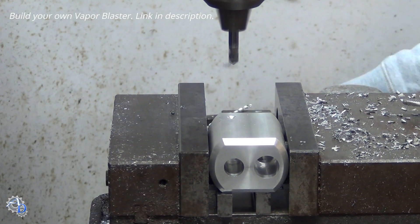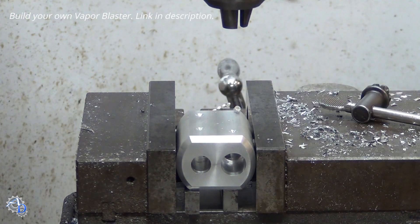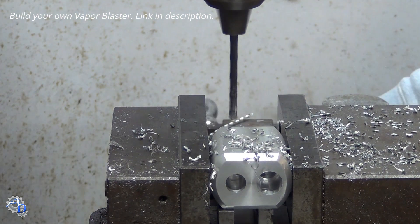Pilot locations are then drilled for stainless steel set screw holes. These set screws will be used to lock the inlet tube, air jet, and nozzle in place. The holes are then drilled, tapped, and chamfered.